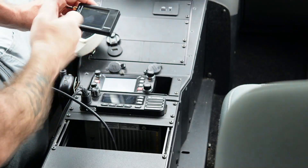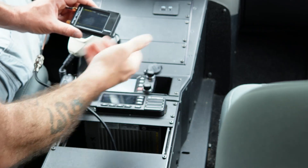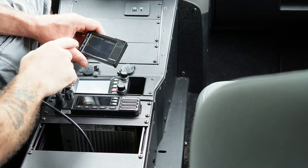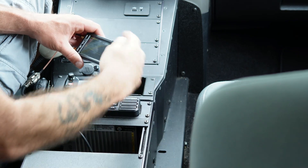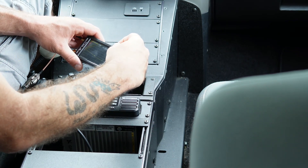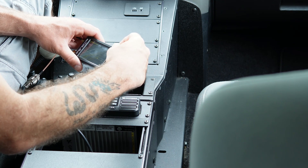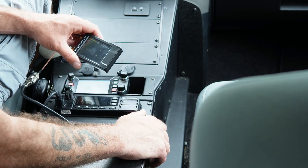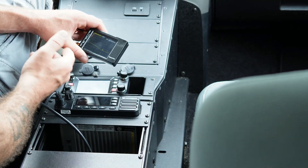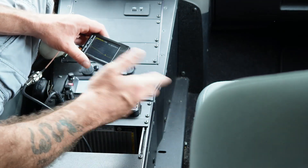I'm checking my SWR using the Nano VNA because it covers UHF. Jumping over to UHF, at 440.0 MHz I start somewhere around 1.8:1, but there's a dip and right at 446.2 MHz it hits its lowest point at about 1.5:1. I then checked impedance values and reactance to make sure they were all relatively okay. The UHF results looked fine — impedance values, reactance values, and SWR all looked acceptable.